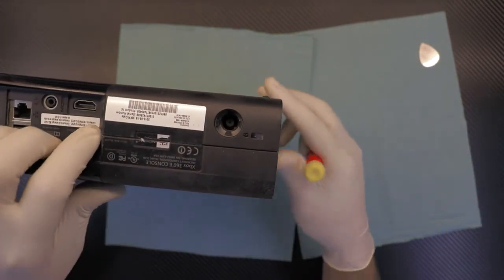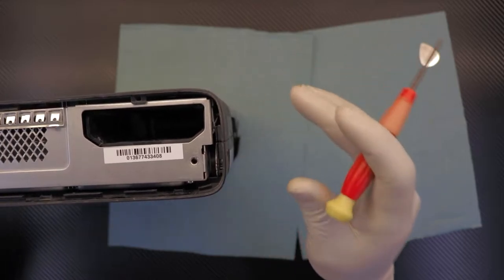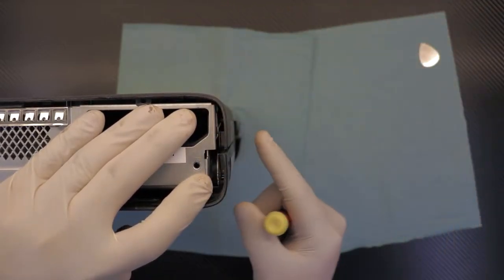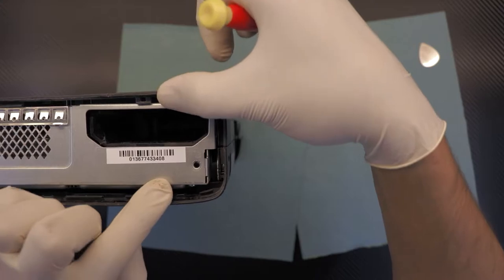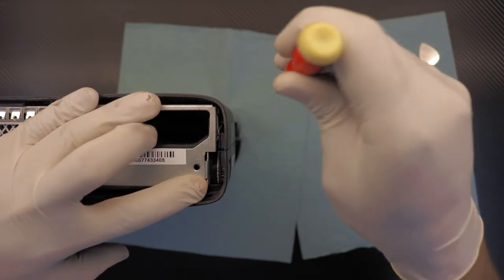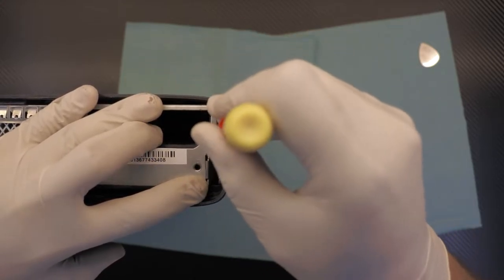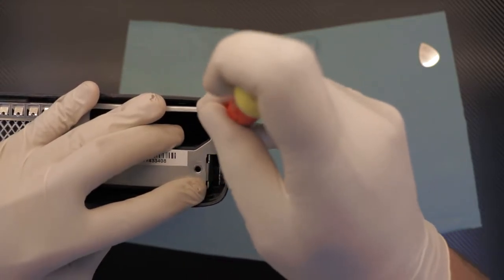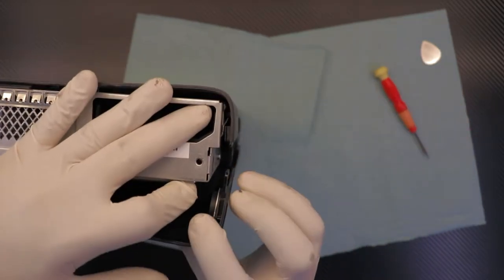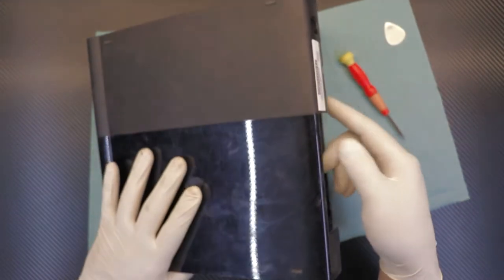Meanwhile you can work on the other side — it's the same type of clamp. You have to stick your screwdriver down there and you'll eventually get it. I'm just pulling these two apart with my fingers and putting the screwdriver inside, moving towards the hard drive side. Eventually you're going to get it open.